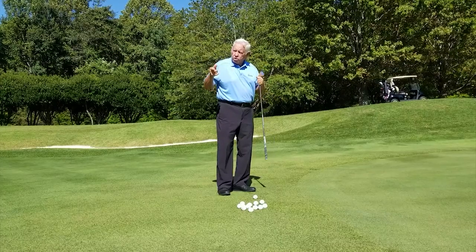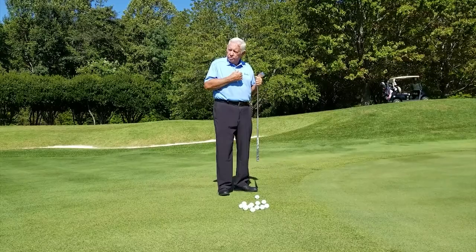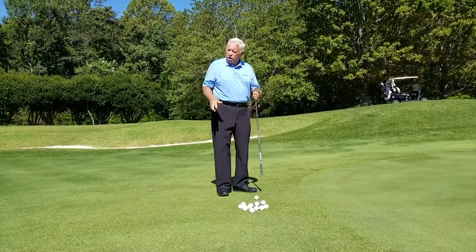What causes the yips is having slack in the backbone between the core of the body and the extremity that it's trying to move.